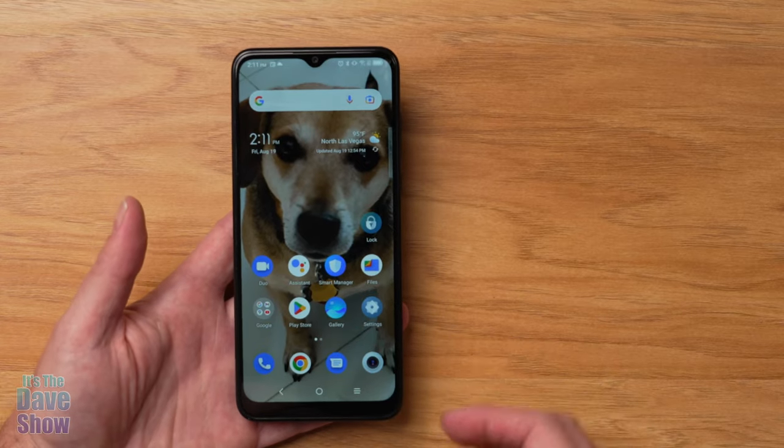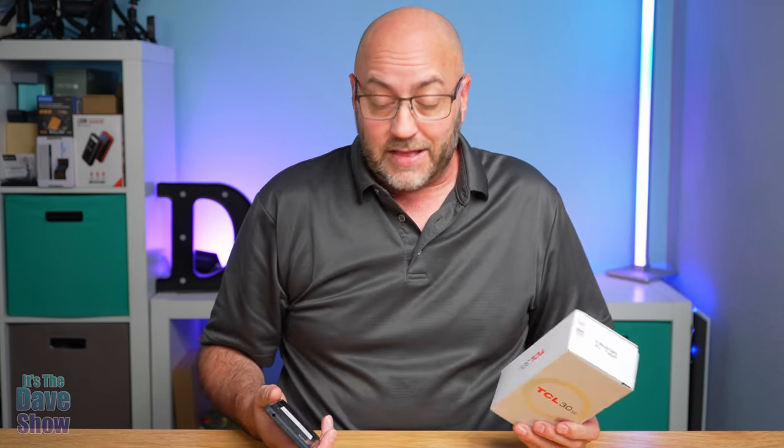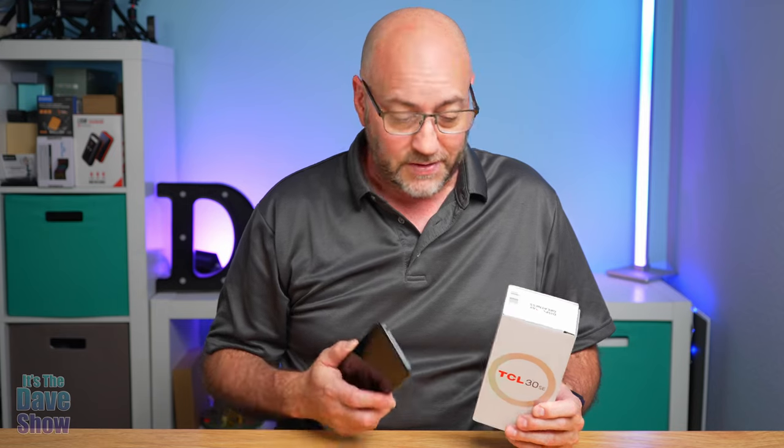So there you have it — a quick look at the TCL 30 SE. Double-check that it works on your carrier, but it's actually a pretty good little phone for the price. It does almost everything my much more expensive Android phone does, except for a couple of small things. If you're looking for a good smartphone for yourself or your family, this one may be the right choice.